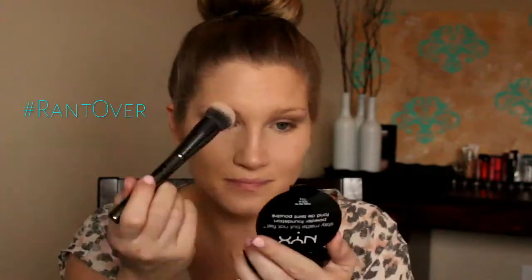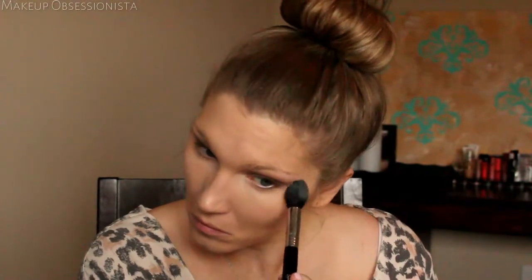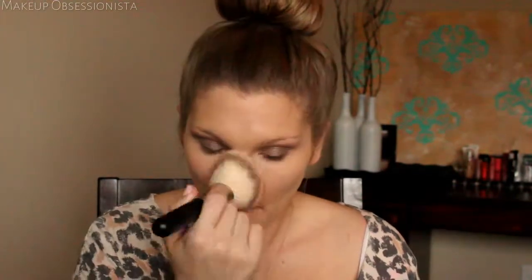Moral of the story: if you go to the eye doctor or anywhere you're touching your face with anything, make them clean it off in front of you. Now I'm setting all the areas where I applied concealer using my Sigma tapered highlighting brush with Anastasia Beverly Hills banana powder from her contour kit. To set the rest of my foundation, I'm using a big fluffy powder brush with the NYX Stay Matte Not Flat powder all over my face.